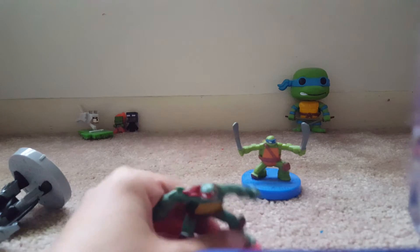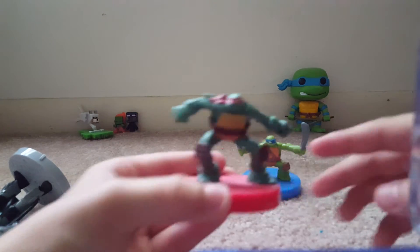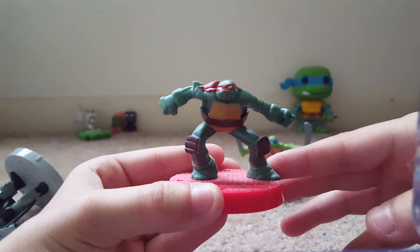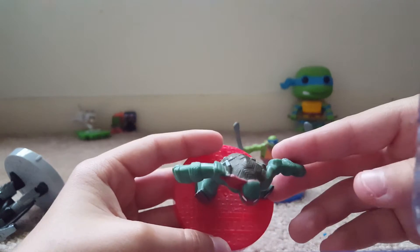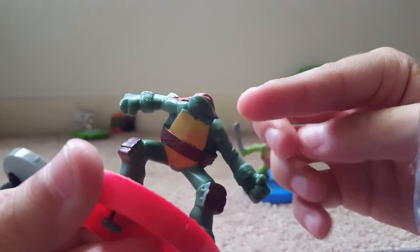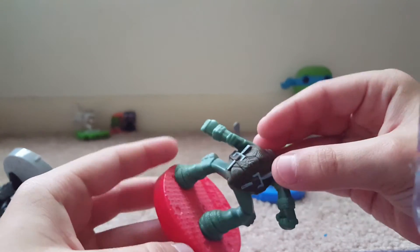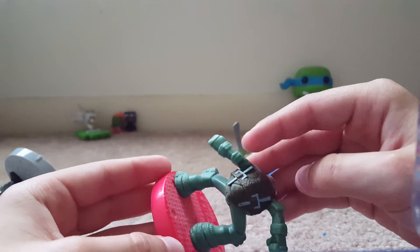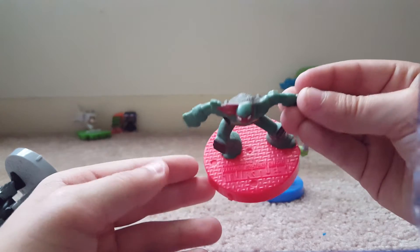Next up we got Raphael. He's cool. Again, they didn't paint this. One thing I thought was very awesome that they did with the McDonald's toy — look right here — he's got a cut in his shell. That's supposed to be there; he's always had that. That's really awesome. The paint is a really problem, but no big deal. What do you expect? It says Teenage Mutant Ninja Turtles.